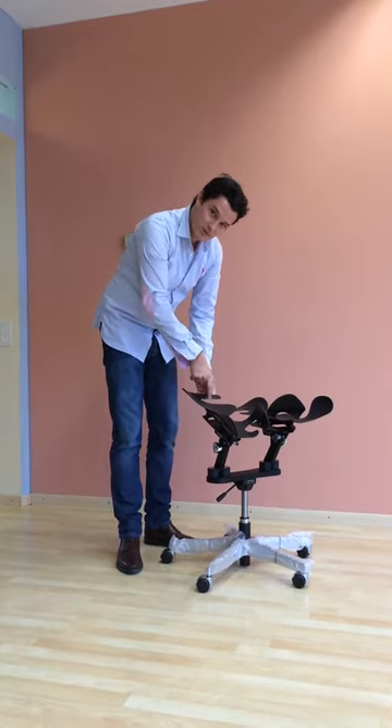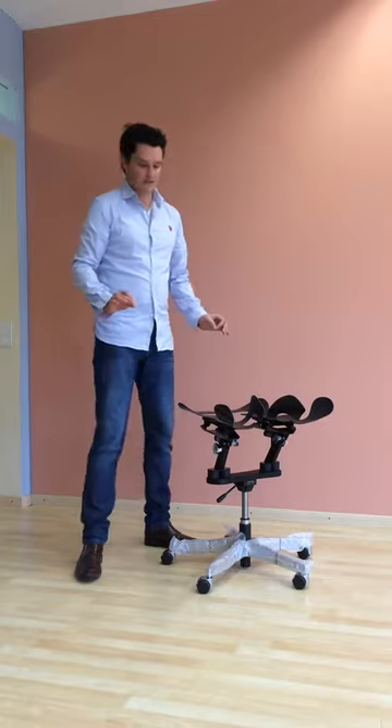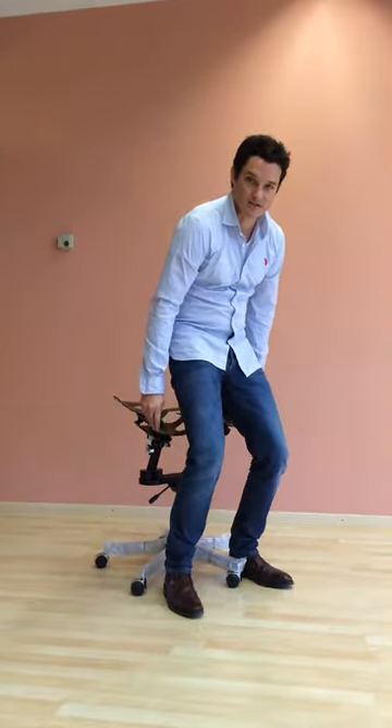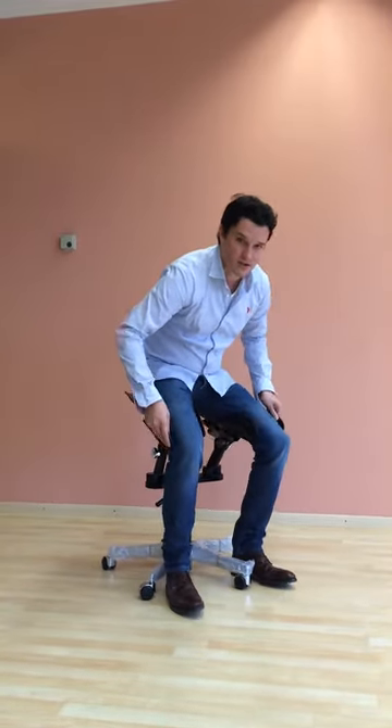The idea is your sitting bone goes right here. Now I'm going to show you how to sit down in your limbic chair. You stand in front of it, you take these parts here on the outside, and you just sit down.